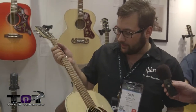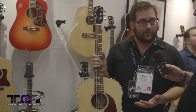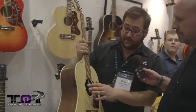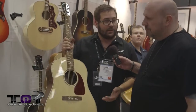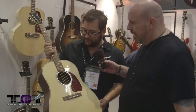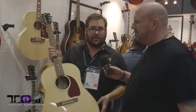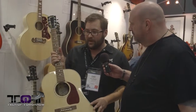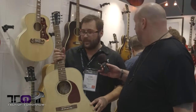The J-15 streets at $1,499. It includes an LR Baggs Element pickup so you can plug it right in, making it great for gigs. Dan believes there's no better guitar on the market under $2,000. With the resurgence of Americana, folk, and roots music, acoustic guitars are becoming more and more popular again.